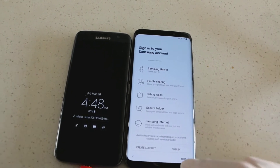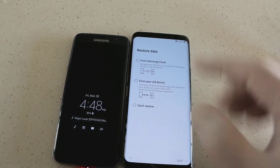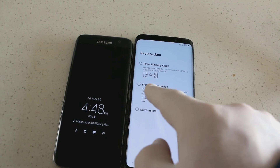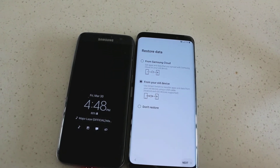We'll skip this part for now — this is the Samsung account setup. We'll skip again. Then here is where you want to pay attention. It says 'Restore Data' — from your old device. So you're going to go ahead and press that button right there, and then press next.